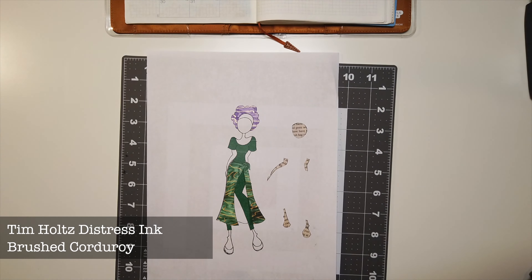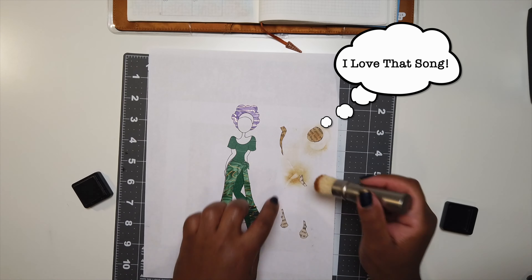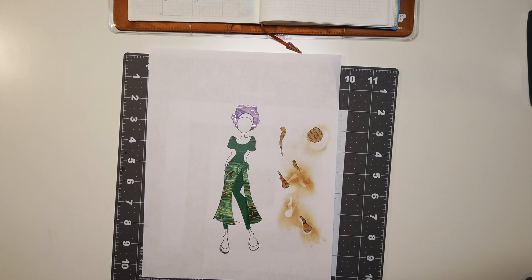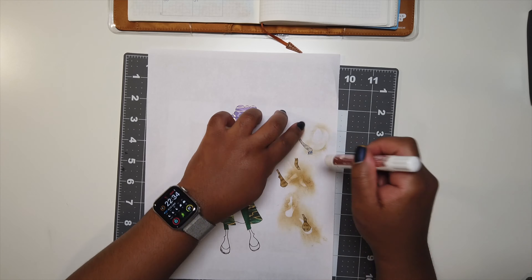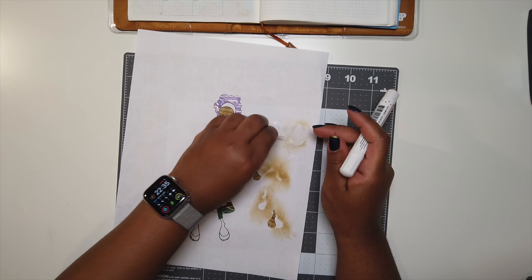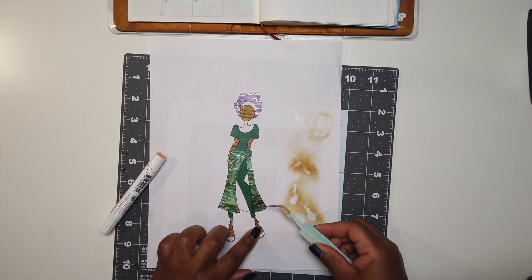Her name is Ebony, so I used my Tim Holtz Distress Ink and blending brush to make her a brown skin lady. I love them because they allow you to add as much or as little color as you'd like by adjusting the length of the brush tips. I'm using a planner glue pen from Primo Marketing to glue those pieces down. I can only find it on the Primo Marketing website in bulk, but I'll still put the link there in case you're interested.